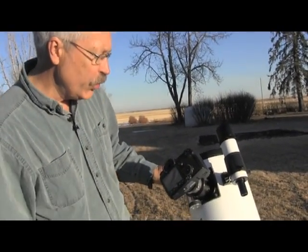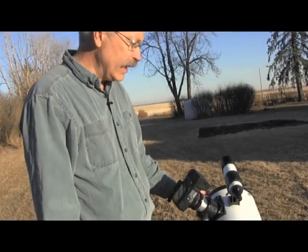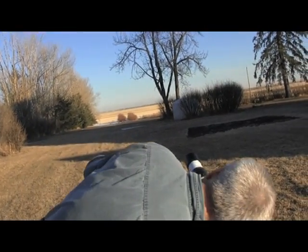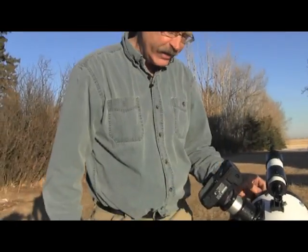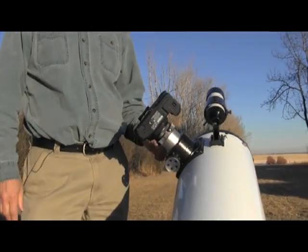What we'll do now is use the finder scope to line up the moon, which is there in the nice afternoon sky. I've got the crosshairs dead center on the moon.